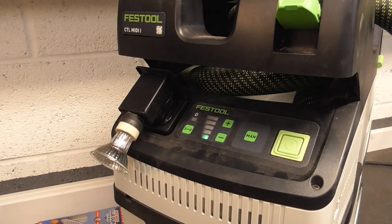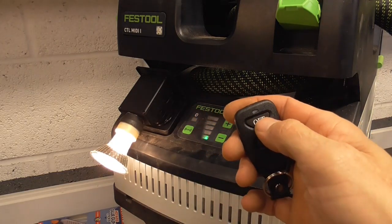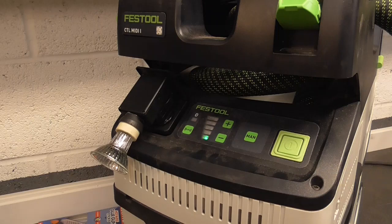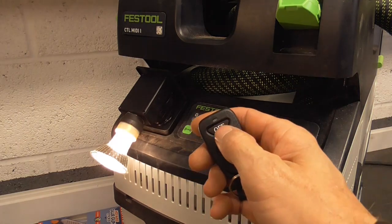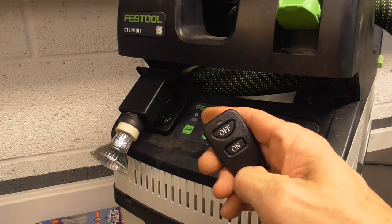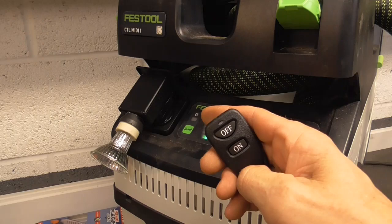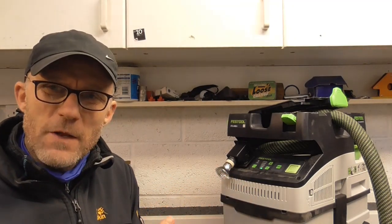Right, that's in - here we go, moment of truth. Excellent! So that's done.